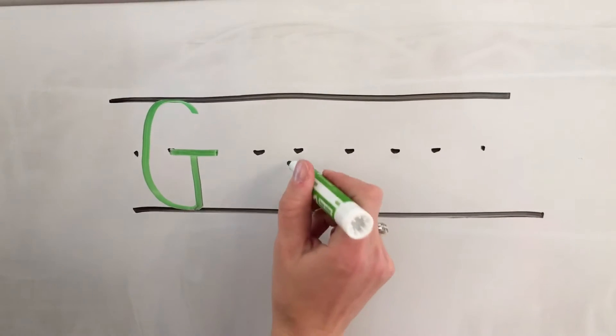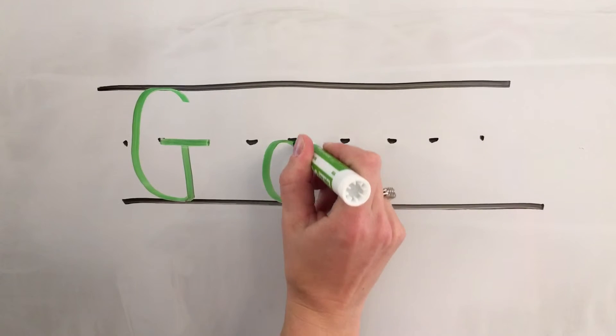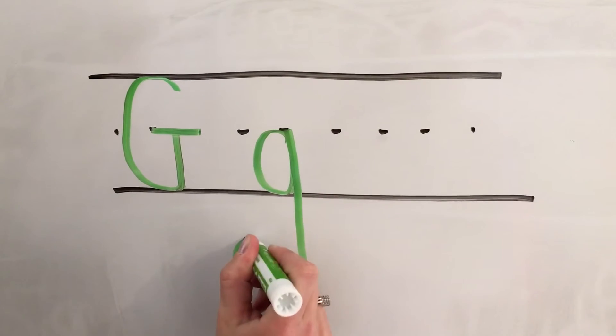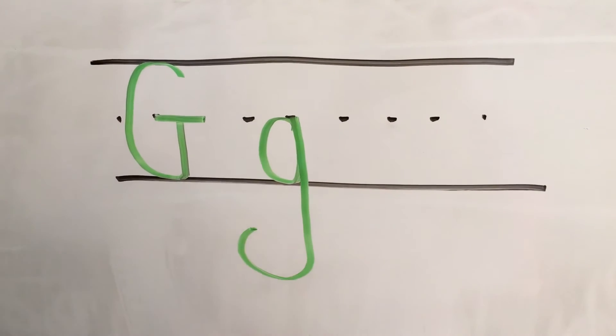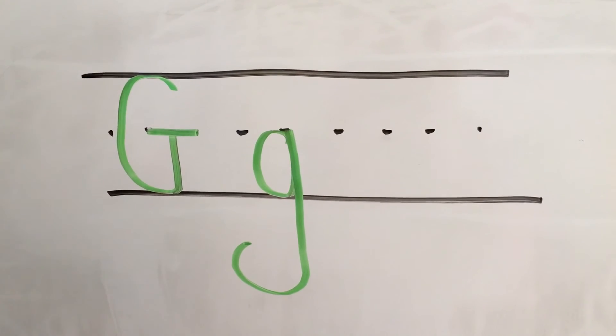Lowercase g also starts with the magic C shape. So magic C, close it up, down into the ground as a hole digger, and hook. Make sure it's under the ground. G makes the g sound that you can feel in your throat.